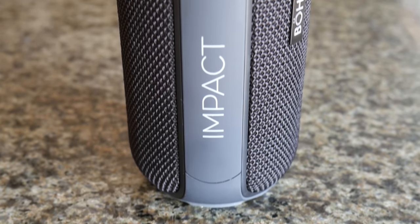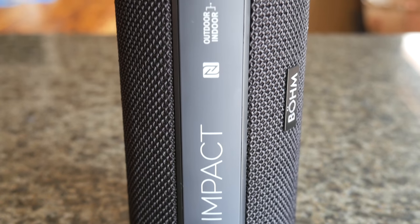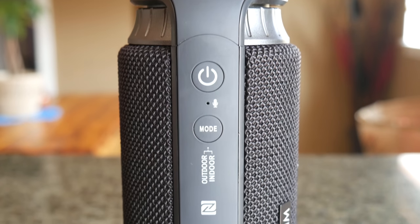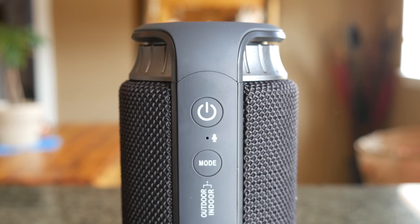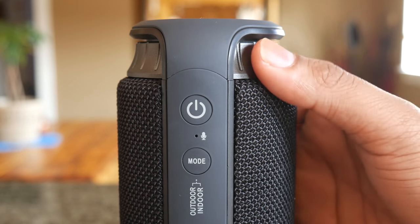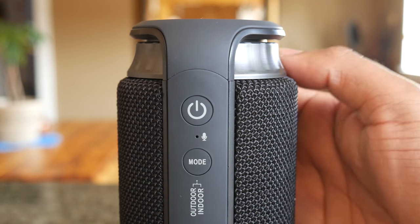On the top you'll find the NFC spot where you can tap your phone for quick pairing. Next to that is the mode button to pick between the indoor and outdoor setting. Then right next to that is the microphone, followed by the multi-function power button to play, pause music, and answer or decline a call.